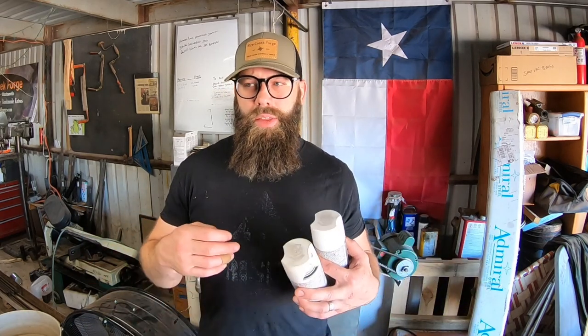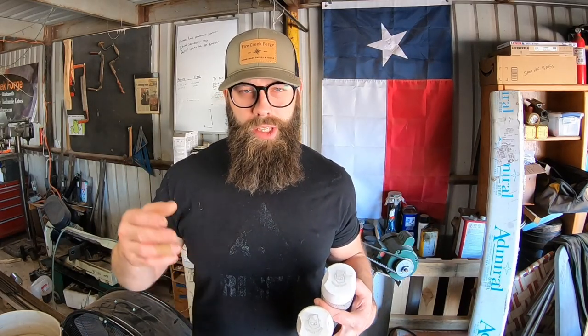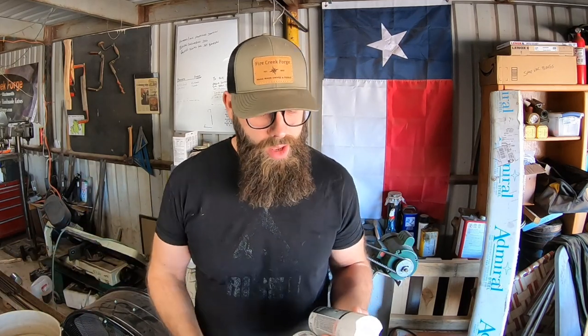A couple of you have asked what brand of paint, since I just say 'white paint' in the videos. As far as I know, any white paint should work. The key ingredient is titanium dioxide — that's what makes paint white. It's a pigment used in many different types of paint, and titanium dioxide is the component that creates the barrier to keep the contents of your can from welding to the can.